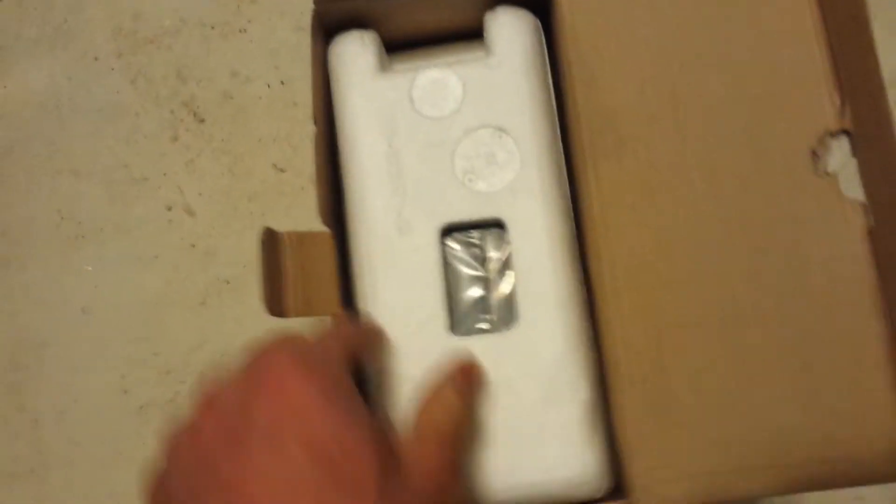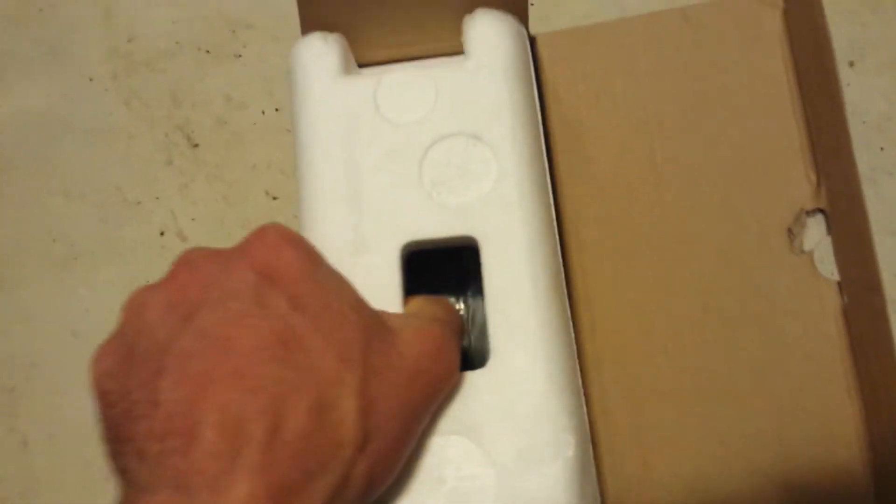Somewhat heavy packaging, relatively basic. Styrofoam ends and a plastic cover here.